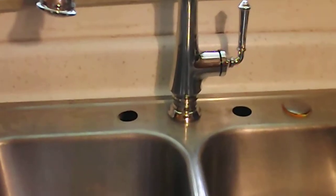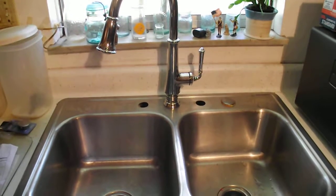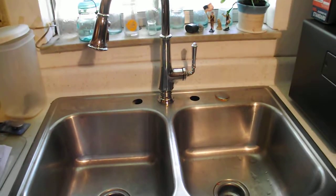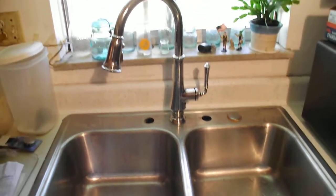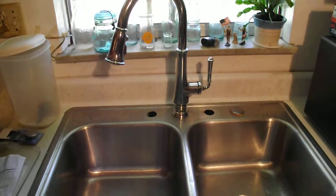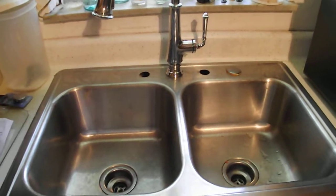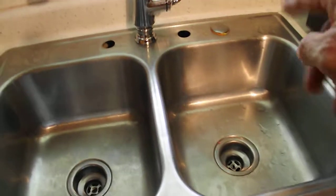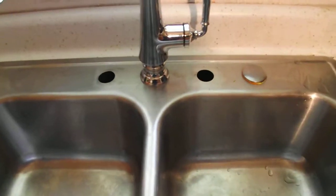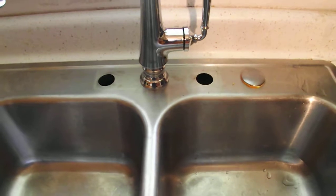We got many years of service out of the original faucet that we had, and we expect more of the same from this one. Remember that there are different ways to install this: if you have a new sink, there may be no holes, which you would have to drill. If it's an older sink like ours, you have the three-hole configuration — and actually we had a fourth hole because this one originally came with a sprayer option.